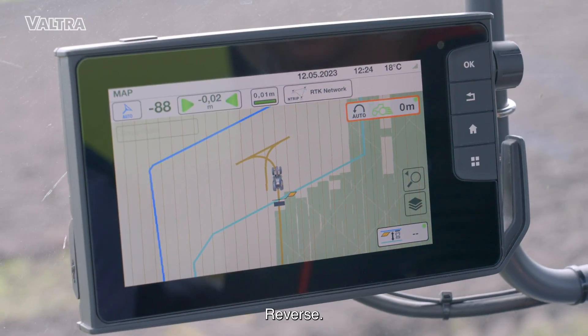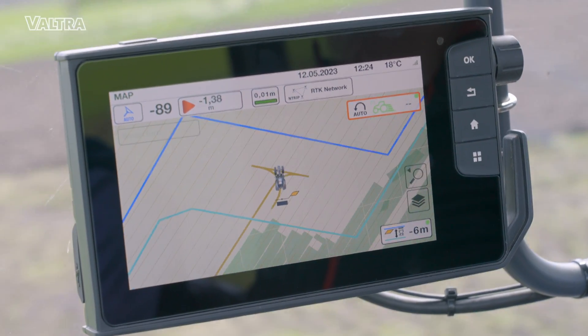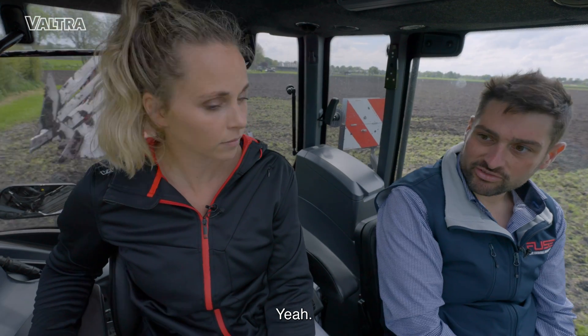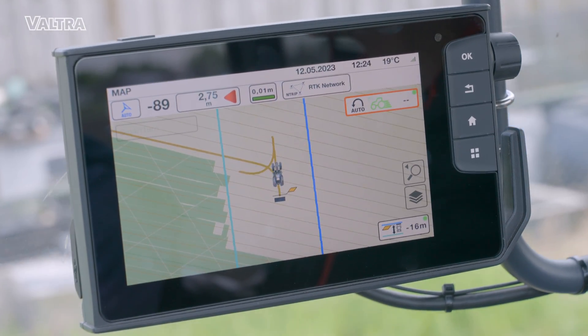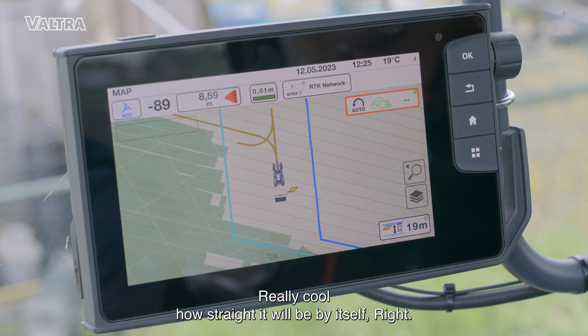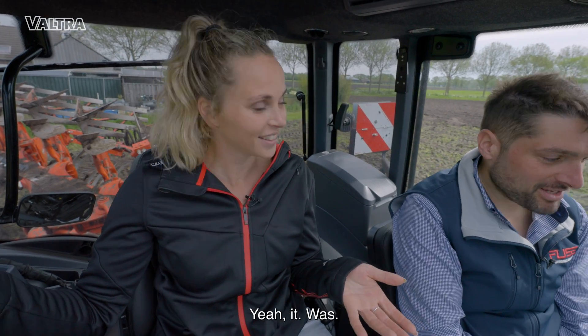Exciting. Get ready to reverse. Turn. As soon as the tractor is straight — cool. It's really cool how straight it will be by itself, right? Go forward, then go back on the right track. Was that easy? Yes, it was. I did it.